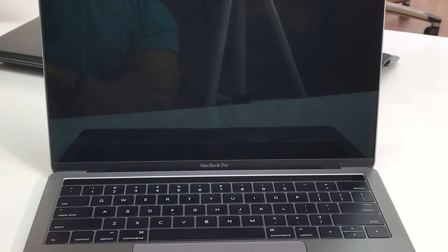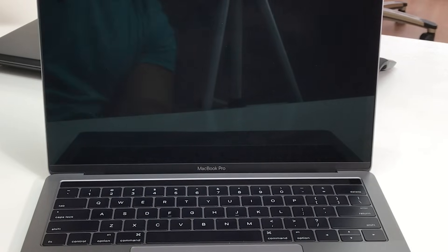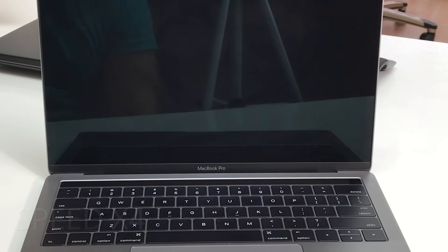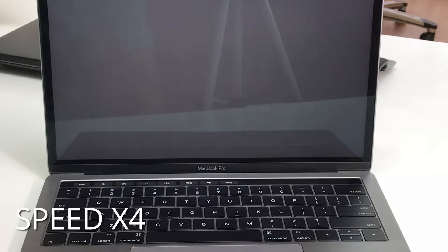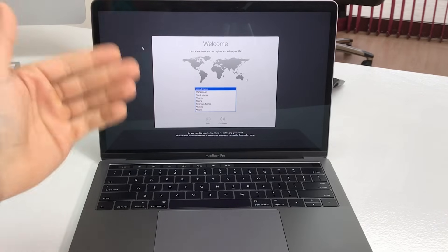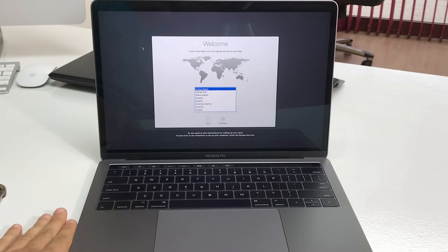The MacBook Pro is going to shut off. After you type it in correctly, give it a couple of seconds - about a minute. After about a minute, just power it on. And there we go - as you can see it has been completely factory reset.